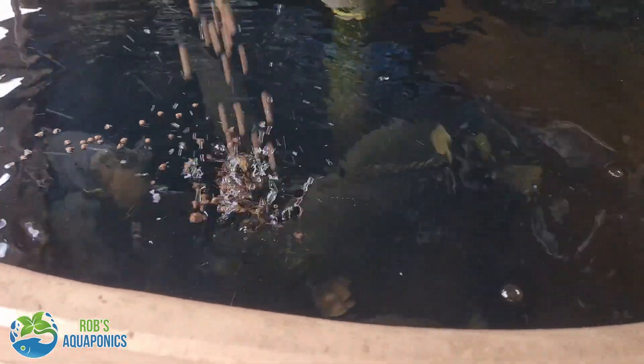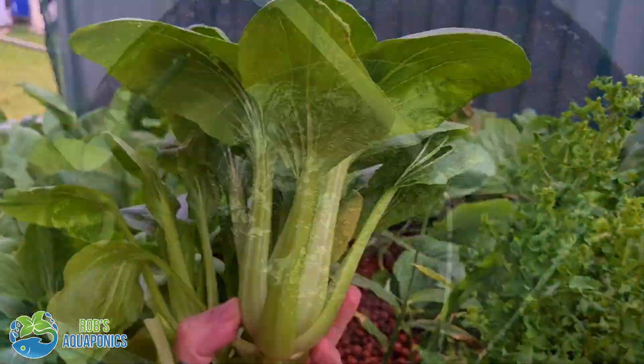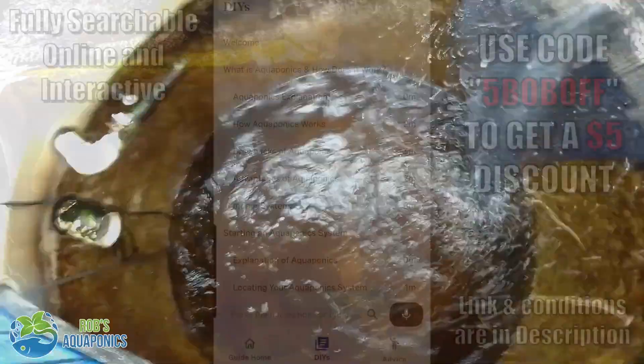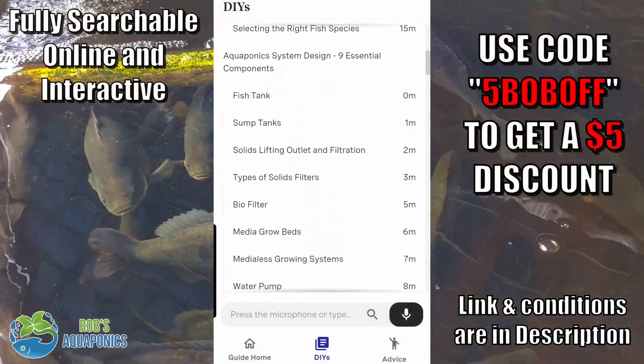G'day folks, are you or someone you know aqua curious and you want to have a crack at building your own aquaponics system but aren't too sure where to start? Well if that's you or one of your mates, my beginner's guide to aquaponics will help take out the guesswork of where to start and get you on your way.